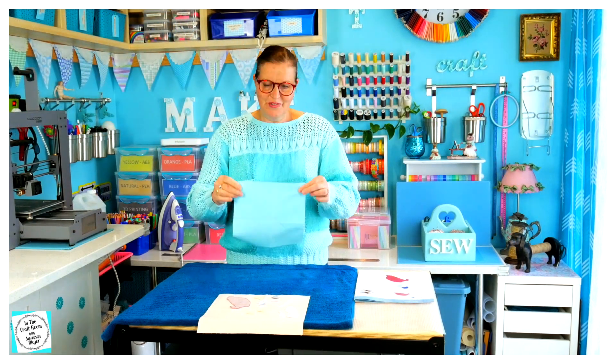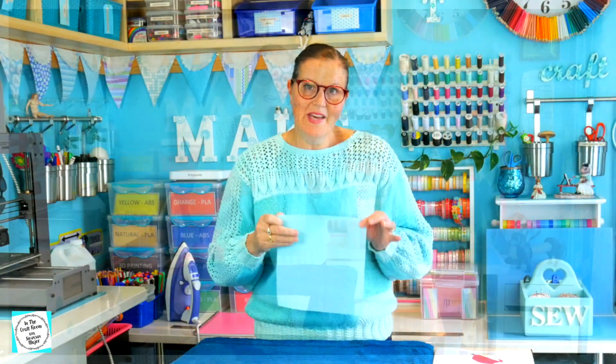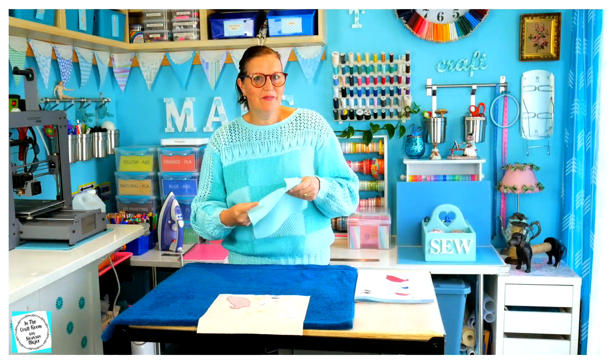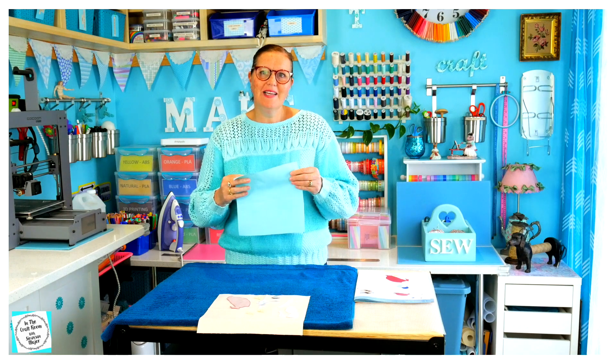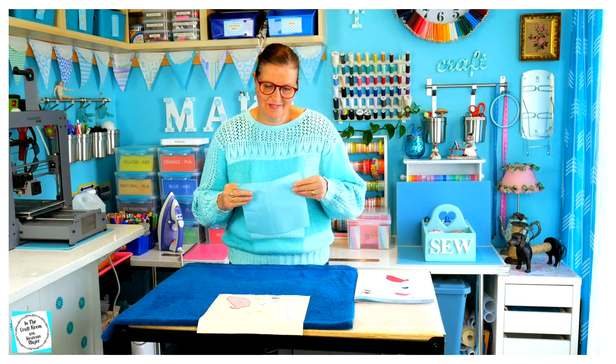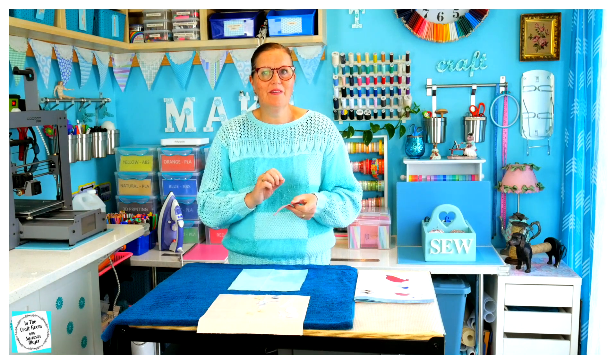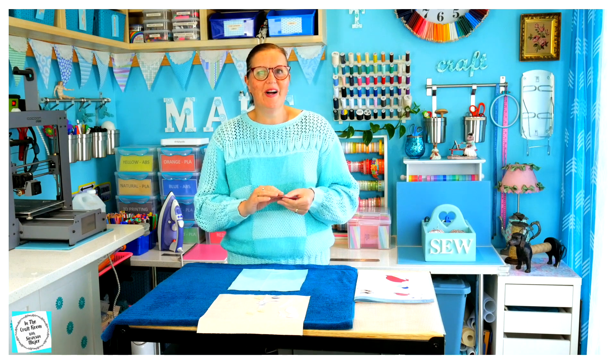Now that I've got Jemima's outline on my final fabric square, I'm going to place her individual appliqué pieces in the right spot and then press them into position. But don't forget to remove the backing of the bonder web before you iron it on.